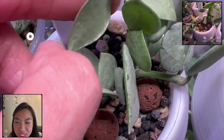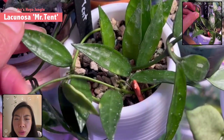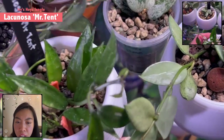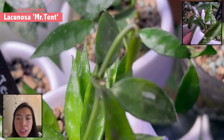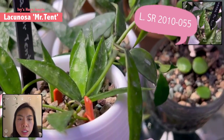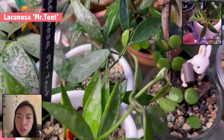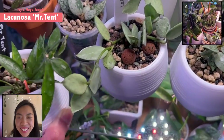And there's another Lacunosa. This is Mr. Tan — I think you have this one right? No I don't, but I've heard about it a lot. It's super elongated. Yeah, it's similar but this one has thicker leaves than the SR. Side by side — the SR is thinner. I think it's greener too. When I got this from my friend it was more lime in color because she doesn't stress it, but for me you can tell the original coloration. It looks more healthy in my opinion.